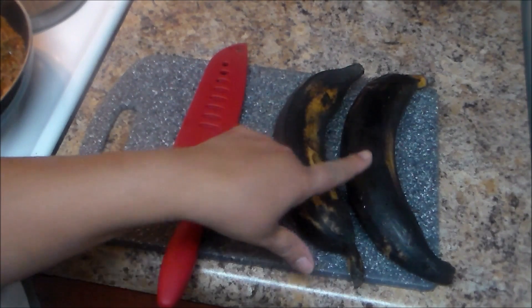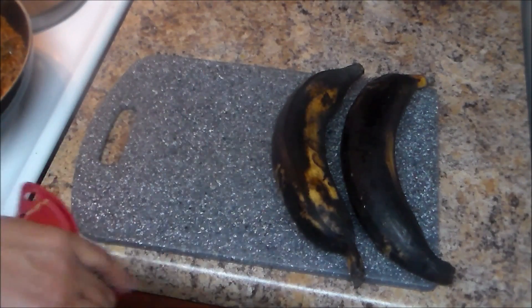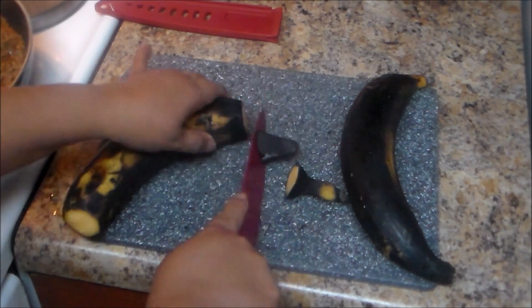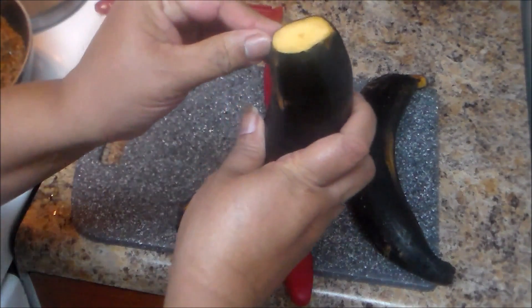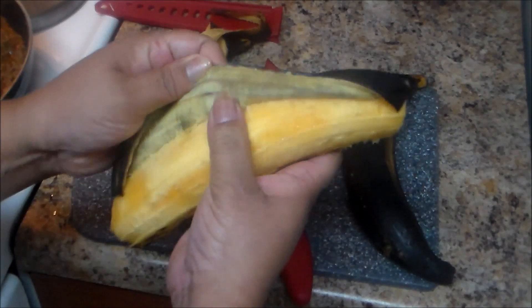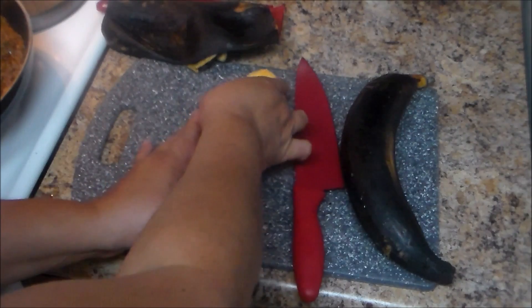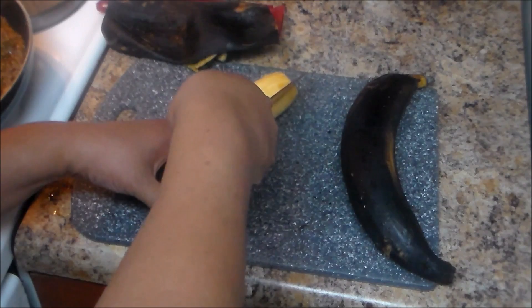We're going to remove the skin — cut the ends and then you can even remove the skin with your hands because they're very easy to peel. You're going to try to cut them long, taking probably three to four long slices. If for any reason you mess up and cut a small piece, don't worry — you still fry them and you're still going to use them.